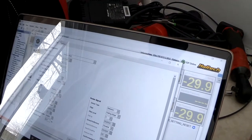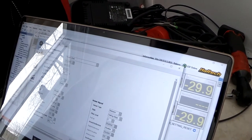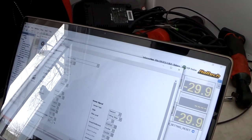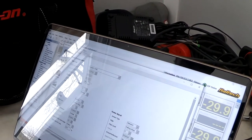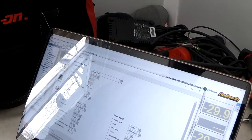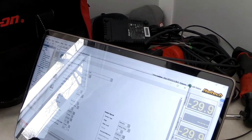Something I always enable is the TDC offset table, so we can actually sync the timing with a timing light. As you go up in RPM, if there's a change in the offset between the crank timing and what the ECU sees, we can always adjust it in the offset angle table.